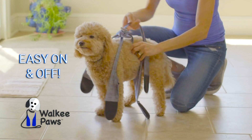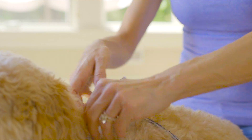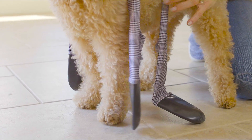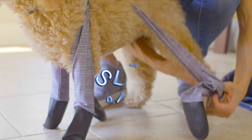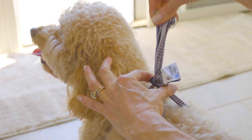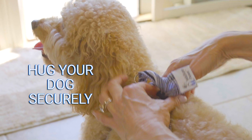Just place Walkie Paws over your pet's back with the label facing the tail and the metal ring facing the front. Separate the four pieces to go towards each paw and then simply slip each paw into the paw pockets. Pull the cord stopper to adjust Walkie Paws so they hug your dog securely.